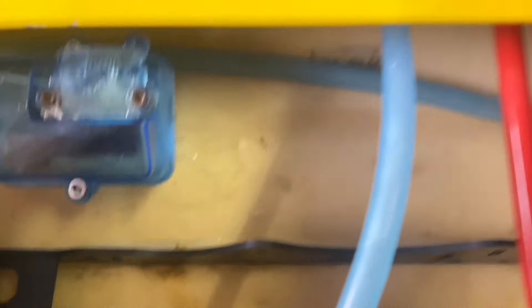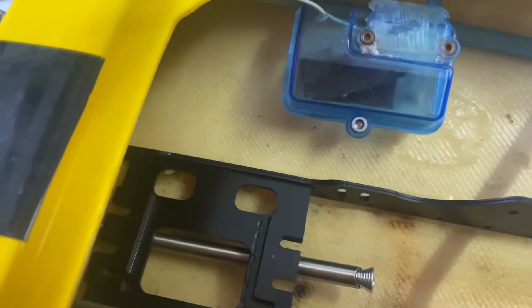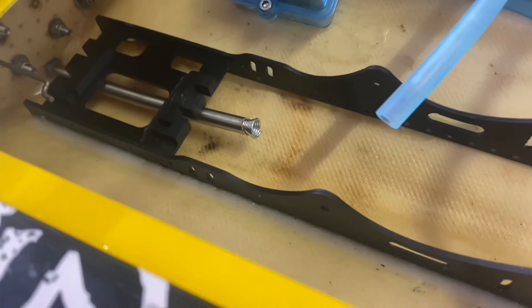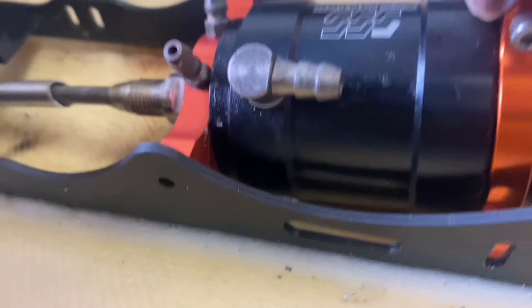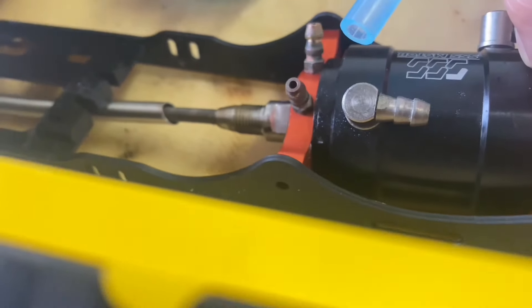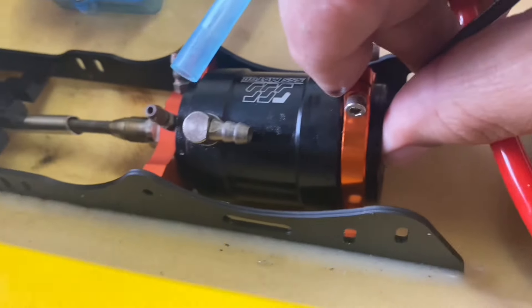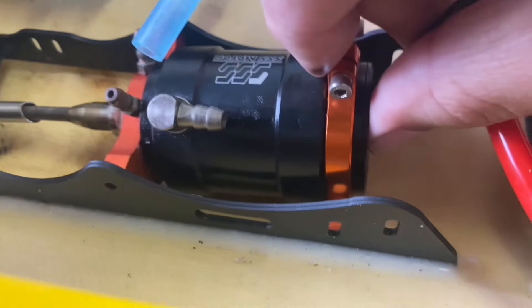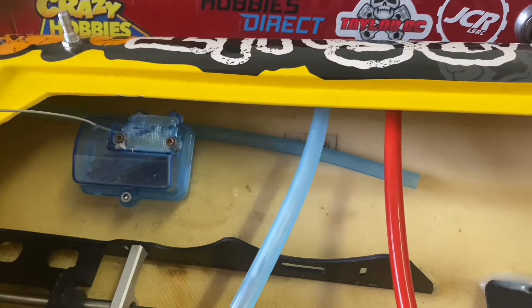I'm going to change these to bolts so you can actually get in there without unscrewing them with cap heads. Angles are a lot better now, got a lot of play. I did kink it up a little bit but it's set nice and straight. I'm going to order some bolts — there's no way I'm putting those cap heads back, they're an absolute waste of time. Bolts will give a lot more flexibility getting the wrench down there.